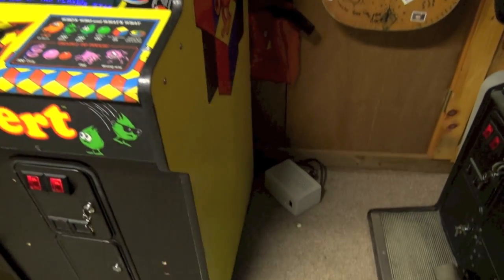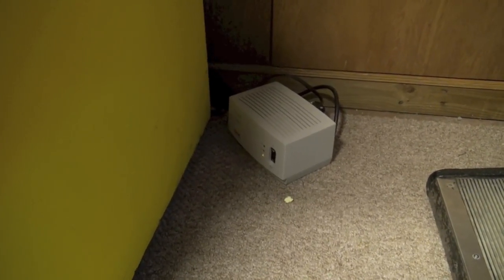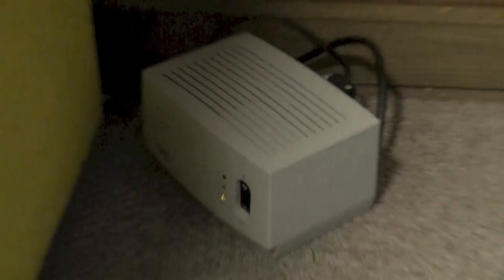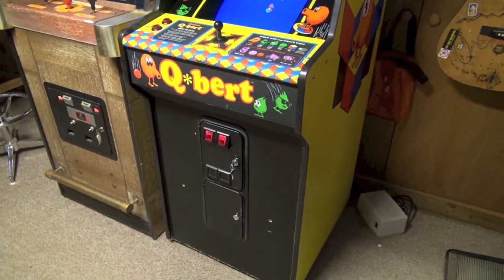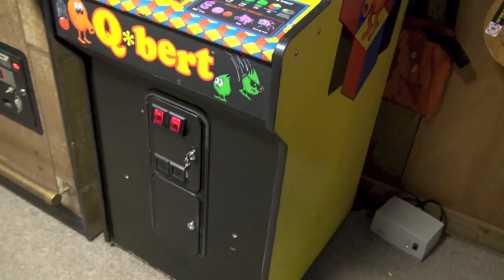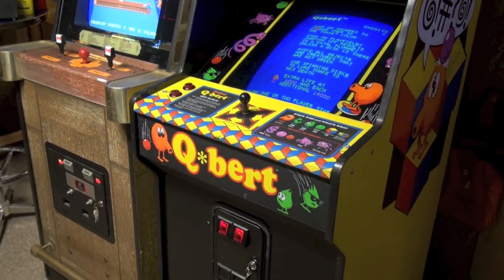So what I did is I have this line conditioner here. I set it to 127 volts and I plugged it into the arcade, so right now Q*bert is getting a steady 127 volts. Now I know that's high but I don't think it's too high. The game is working fine now and I don't know what to make of this, because I would prefer not to be doing this with the line conditioner, but for whatever reason if I give him less than 115 volts is when he starts freaking out. Anything over that the game runs fine.